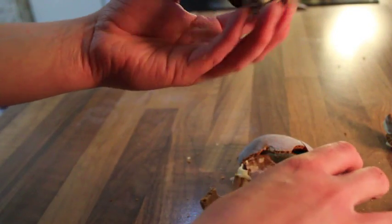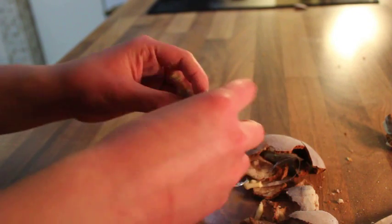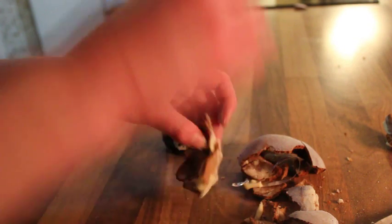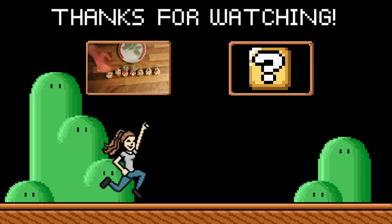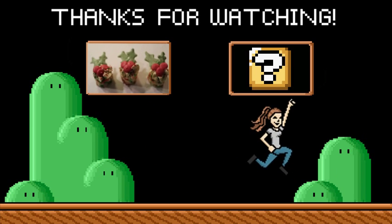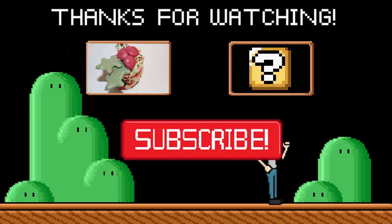Not so powerful now, are we, Kylo Ren? Who knew destroying Star Killer Base would be so easy — and tasty! Thanks for watching. To check out my last video, click right here; to see my next video, click over here. Don't forget to leave any suggestions for future videos in the comments. Bye!